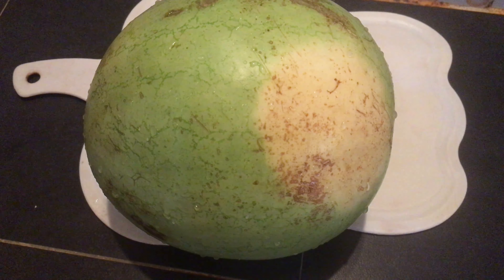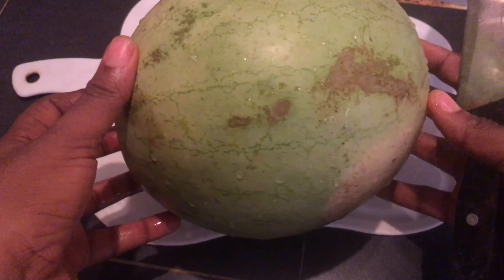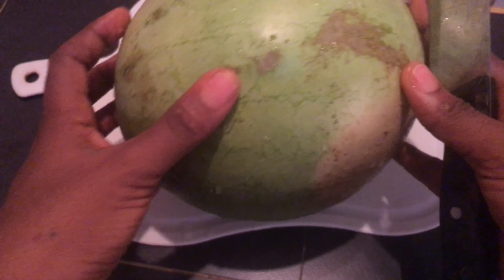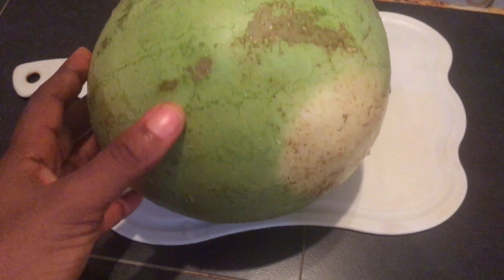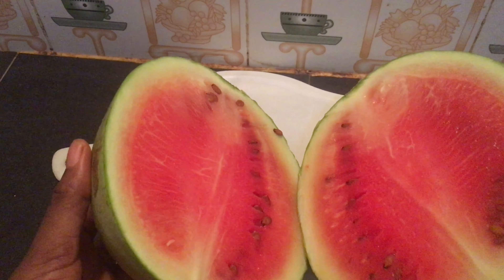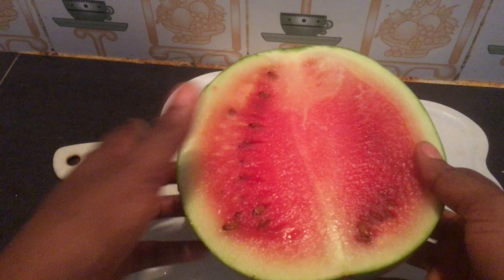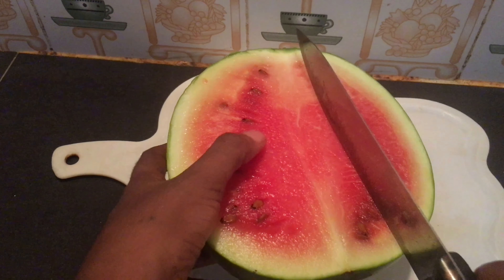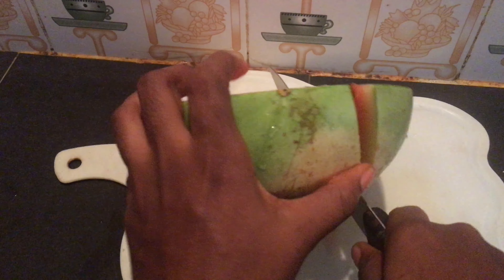So the first ingredient you are going to be needing to make this juice is watermelon. I'm using one medium size of watermelon. If you are here in Nigeria, I bought this for 200 naira here in Lagos. So I'm going to go ahead to peel off the skin of the watermelon, and after peeling off the skin, try to remove the seeds.